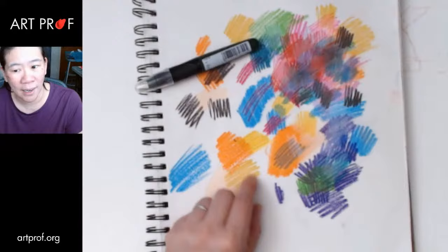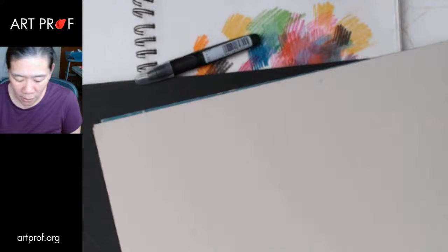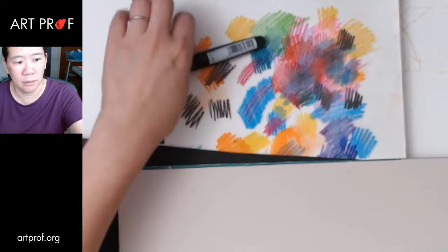Let me just go get some black paper because I have some on the shelf over there. Because the thing I'm thinking is that because they glide so well, it does feel like they're inherently transparent. It seems like they wouldn't be good for opaque passages — it's more about the layering of transparency.